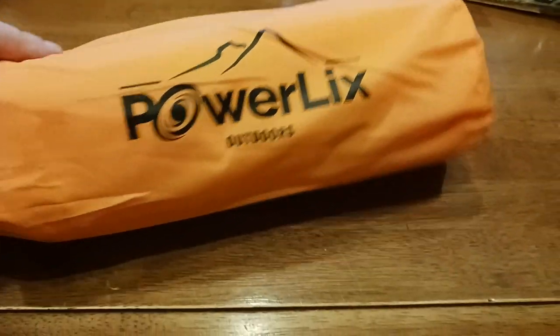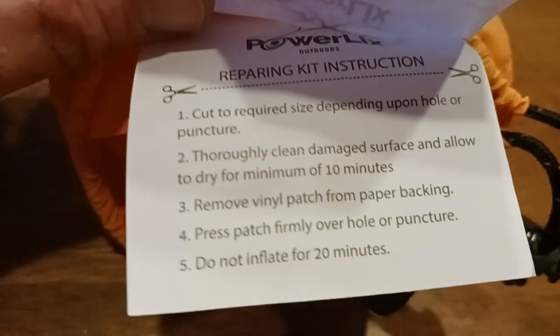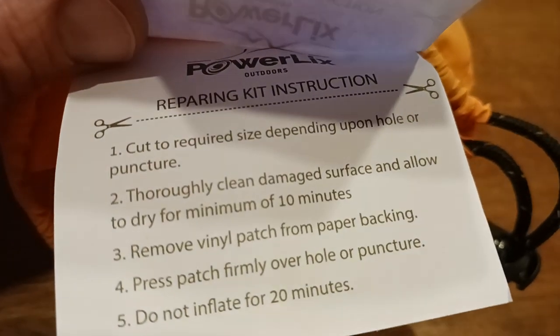Just a quick little video updating that — everything fits inside of here nicely. One cool thing is that they do give you two patches. So if you happen to get a puncture or whatever, basically there's your two patches. You get two of these inside and they're actually stitched to part of the bag. So basically there's your instructions if you ever had to do this out in the field.